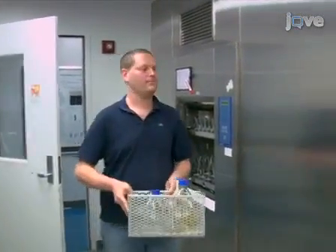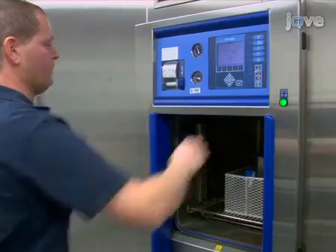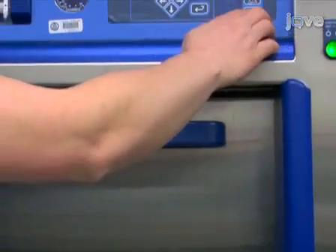Next, autoclave 400ml of LB media in a 500ml bottle and 40ml of LB media in a 250ml flask. Also, autoclave an empty 500ml bottle for 20 minutes.